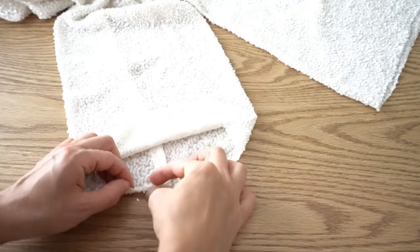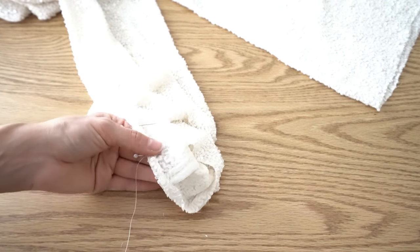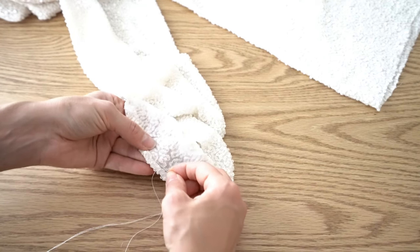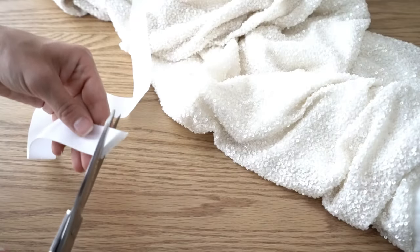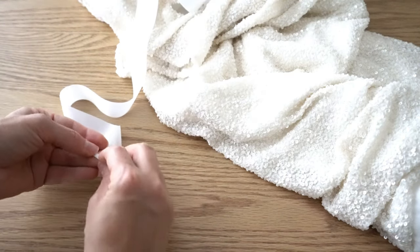Press the hem. Double turn the sleeve edge, pin it all the way, and stitch by hand with an invisible stitch. Press both seams. Trim ribbon ends and make a double turn, then secure it with an invisible stitch.